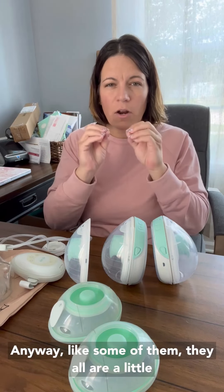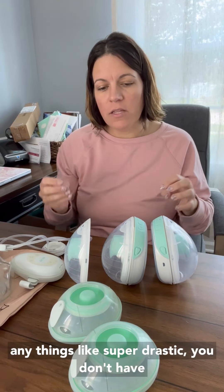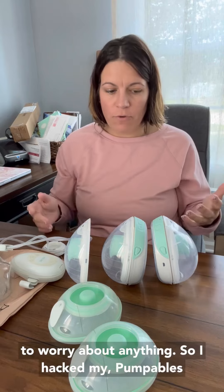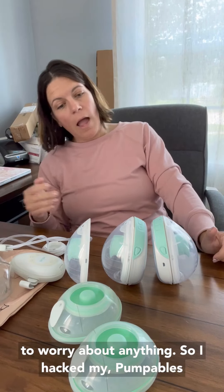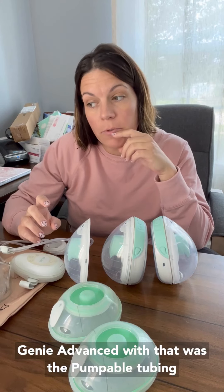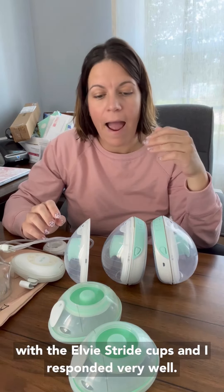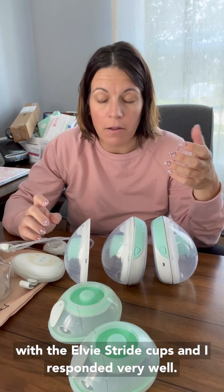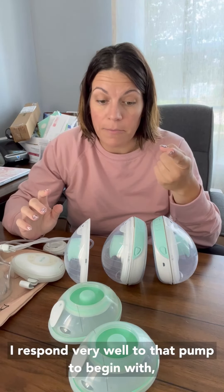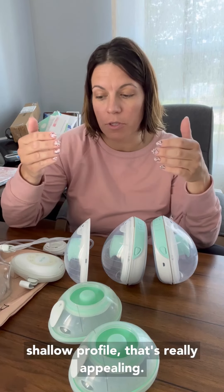They're all a little different from each other, but ultimately they're all about the same size. So unless anything is super drastic, you don't have to worry about anything. I hacked my Pumpables Genie Advance — that was the Pumpables tubing — with the LV Stride cups, and I responded very well to that pump to begin with. Adding in these cups, you've got that shallow profile that's really appealing.